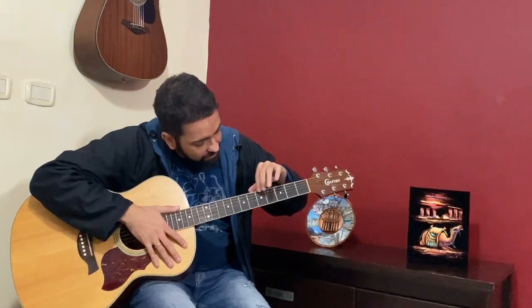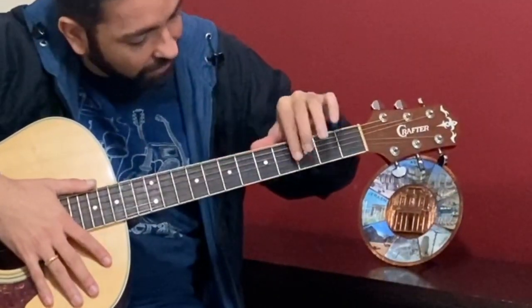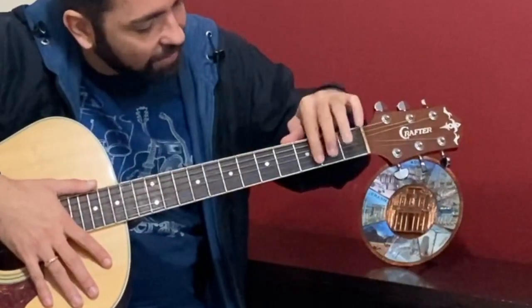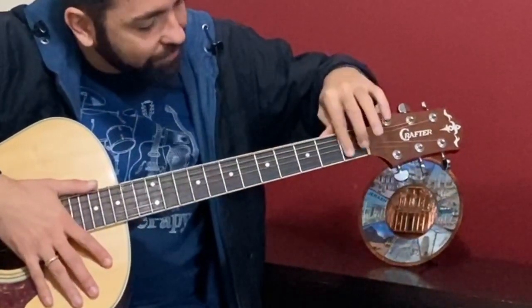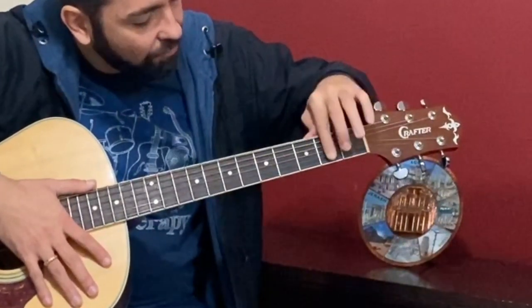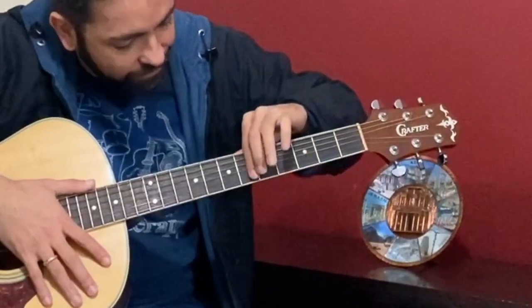These little pieces that you call frets — these are the frets of the guitar, and the frets are responsible for dividing the fretboard: fretboard one, fretboard two, fretboard three, four, five, six, and so on.